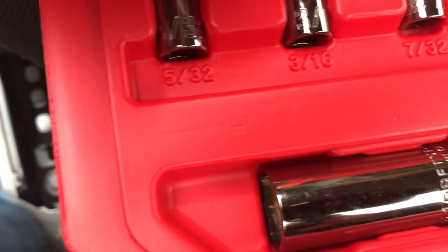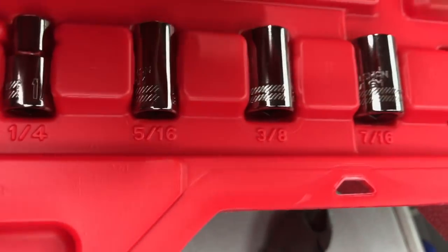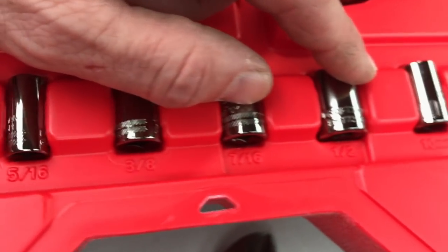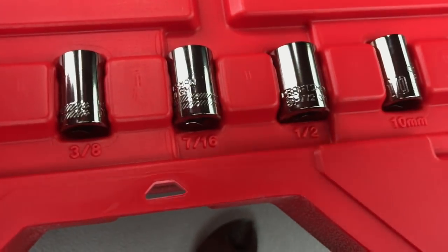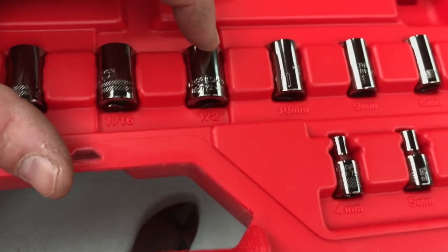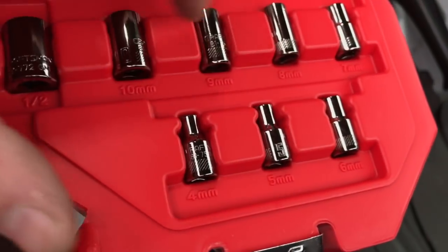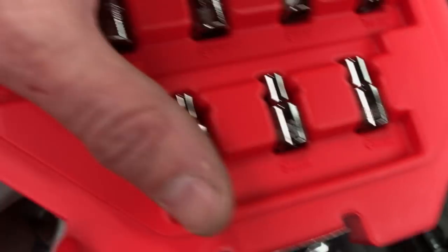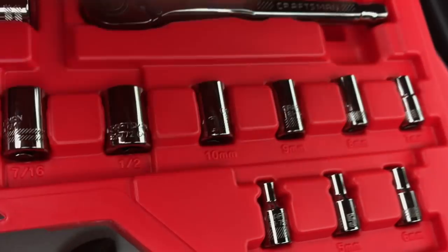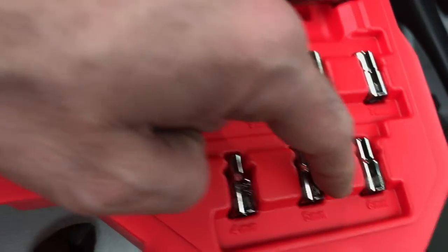I'm not too impressed with this. The SAE quarter-inch sizes are: 5/32, 3/16, 7/32, 1/4 inch, 5/16, 3/8, 7/16, and 1/2 inch — they stopped there, no 9/16. For the metric: 4, 5, 6, 7, 8, 9, 10 mm. No 11, 12, 13, 14, or 5.5 mm.